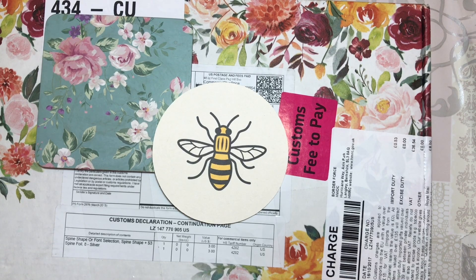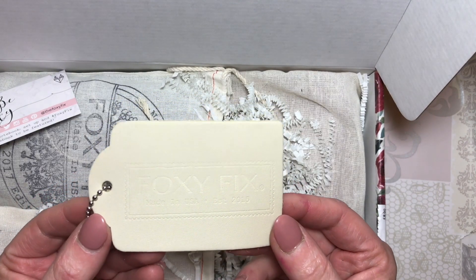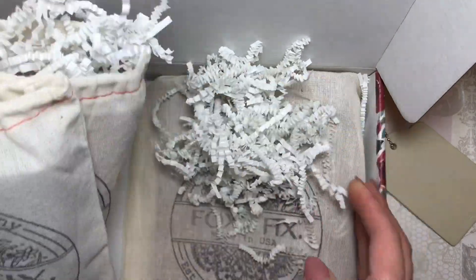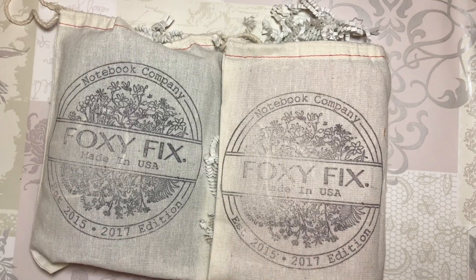Hey everyone, I am back and it's another foxy box. I have two orders that I placed from Foxy Fix, and I also have an order for Jenny from Stitch and Weave, which I'll be giving her tomorrow. So I will show you what I got for myself. The leather sample is this cream one here — I'll probably give that to Jenny too. These are the ones I got, so which one do you want to see first?